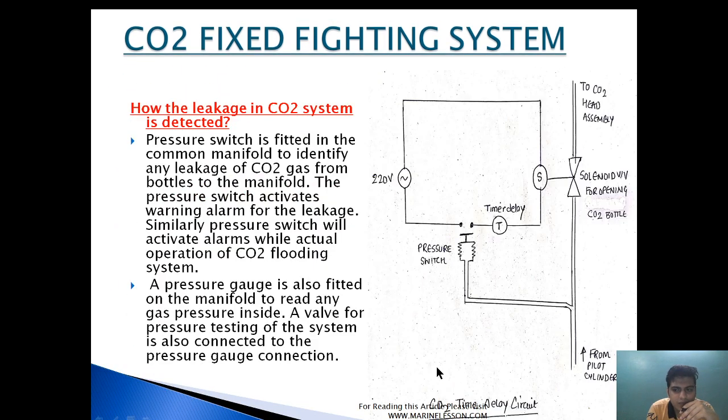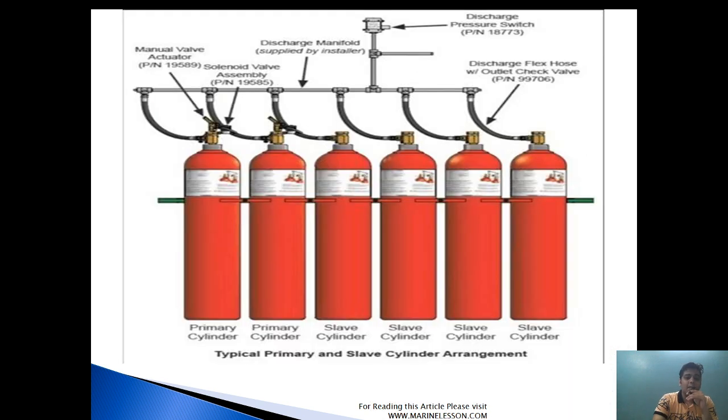What you are seeing here is the arrangement provided in the pilot cylinder for a time delay, but it also acts as an alarm which will actuate whenever this circuit is made. If the pilot cylinder is not deliberately activated but is giving an alarm, it means there is a leakage in the pilot cylinder. At the common release point, a pressure switch is also provided — if the line gets pressurized because of leakage from any cylinder, the alarm will be actuated indicating the system is leaking.